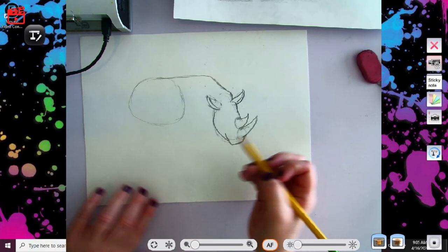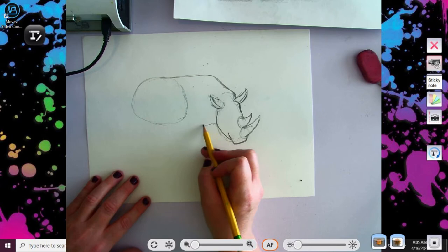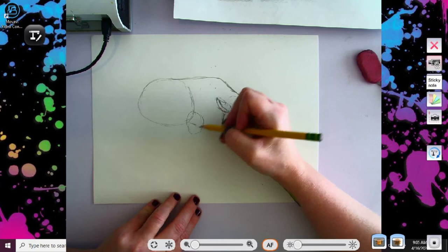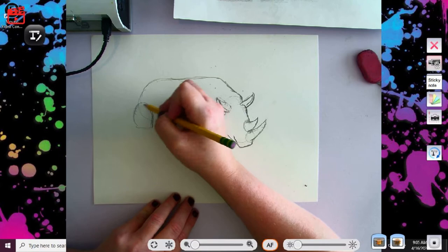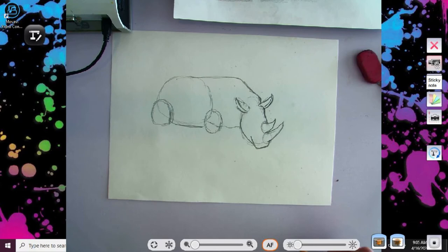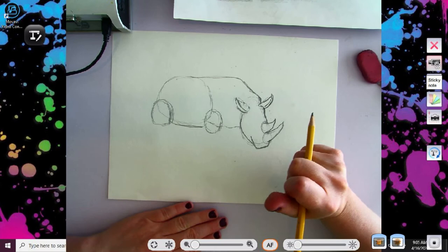All right, right here about where the chinny chin chin is, we're going to go ahead and do a wobble line going back, and we're going to start with our legs. So right here we're going to do an oval — this is a larger oval but it's going to go flat right here, more like a tab for that part of our oval. All right, next we are going to go ahead and draw our actual legs.